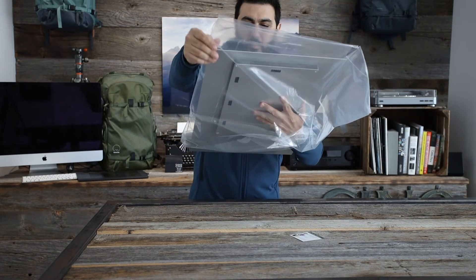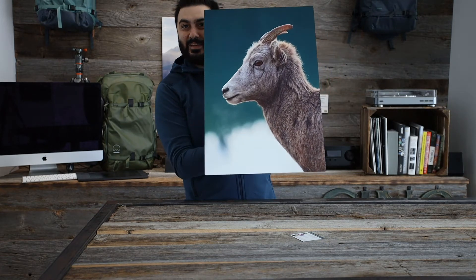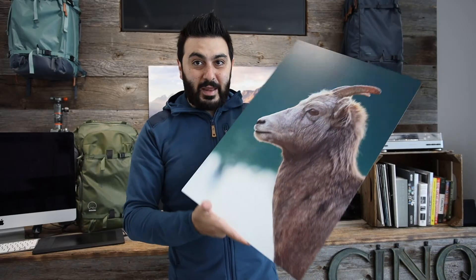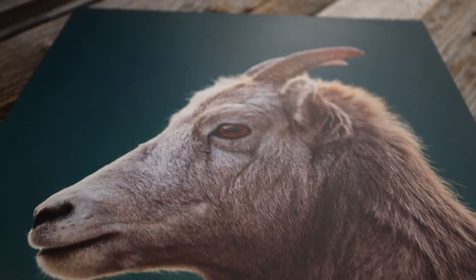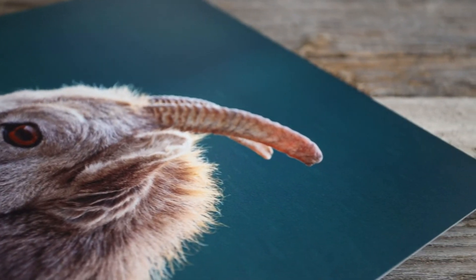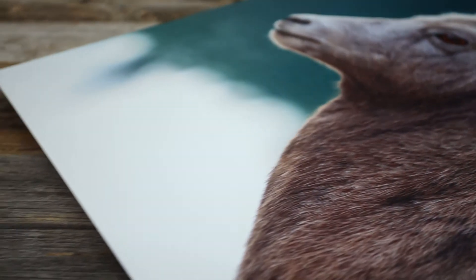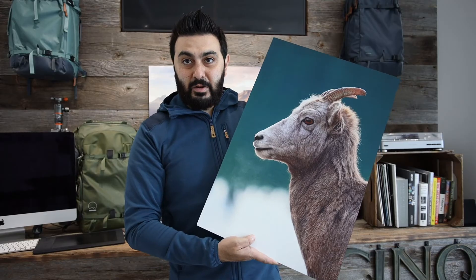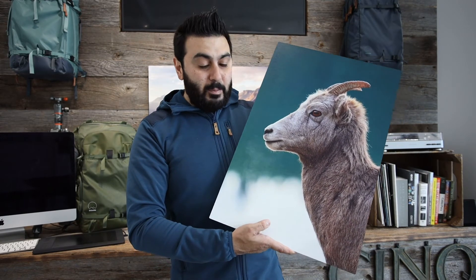Alright, moment of truth — I'm just going to flip this over. Oh my god, wow — look at that! It looks amazing. Now that I have the picture in my hand, I can really tell that it's a textured metal print. Even touching it, I can feel the little bumps on it — it does feel like a canvas print. And you don't get any of the glare that you do with the high gloss finish.